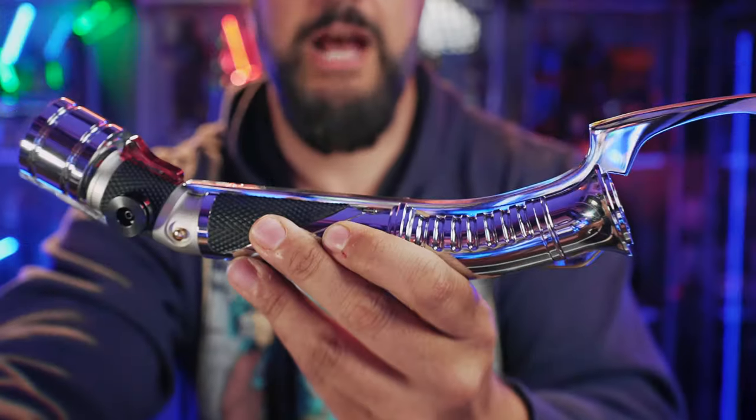Don't go anywhere, because today we're taking a look at probably one of the most famous curved lightsabers in all of the Star Wars galaxy. This is the 89 Saber's Count Dooku. How does it compare to the Xeno V3 that we've looked at in the past? Let's get at it.